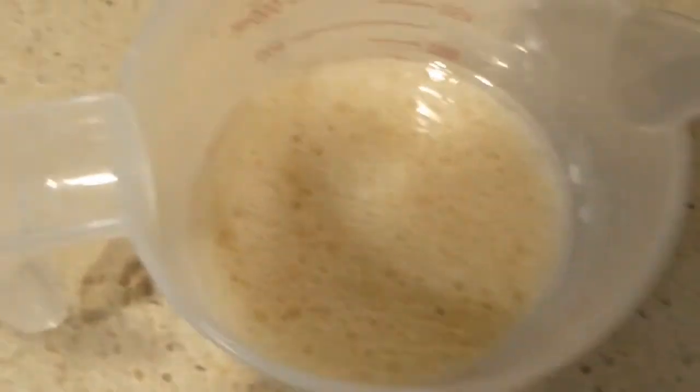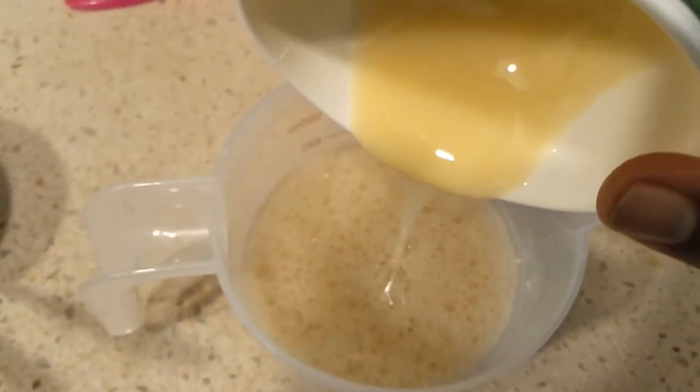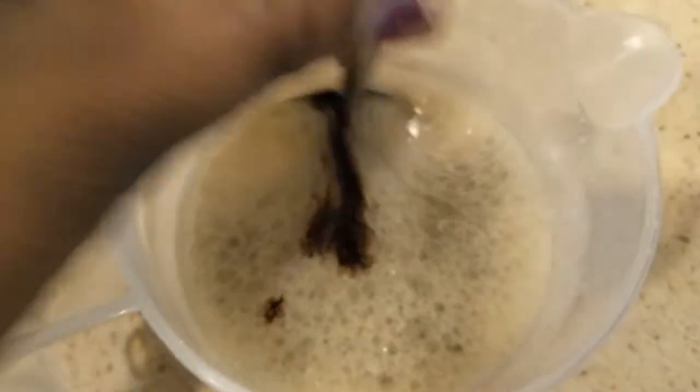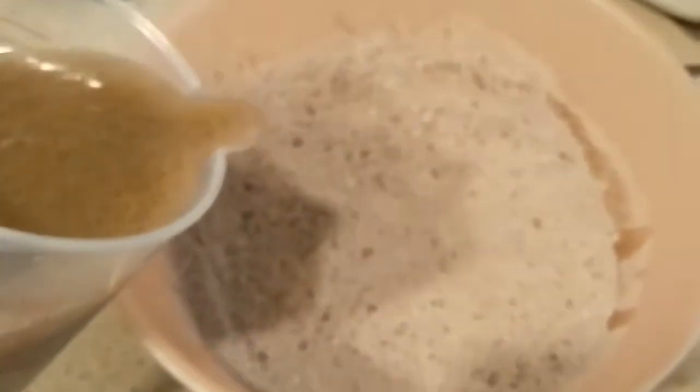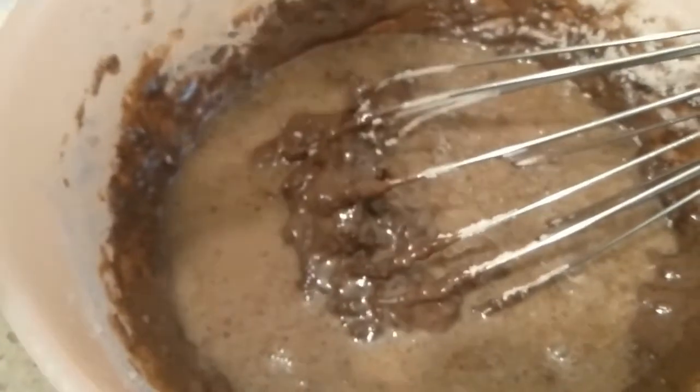Add a spoon and add a chocolate flavor. Now we are ready to add the fresh milk. Now we add the fresh milk and mix.